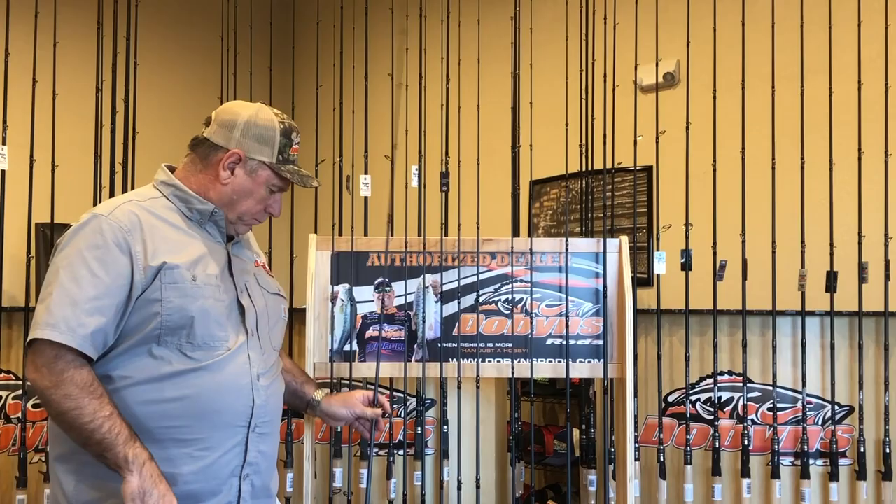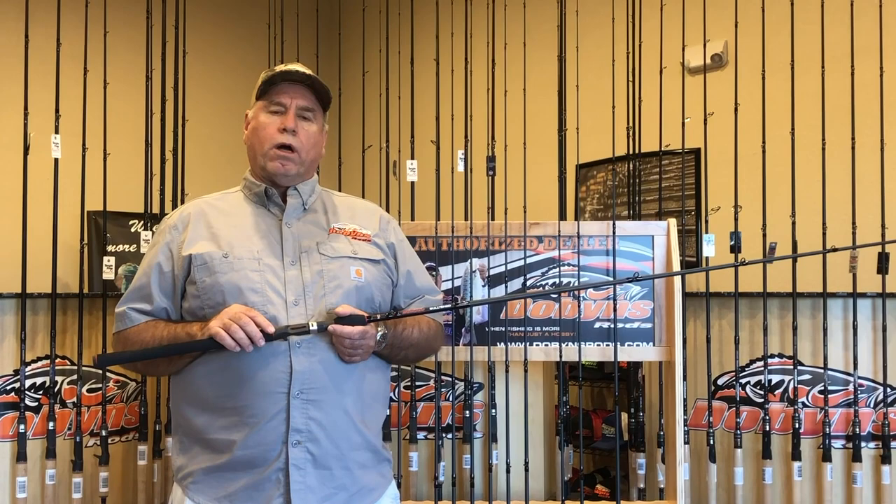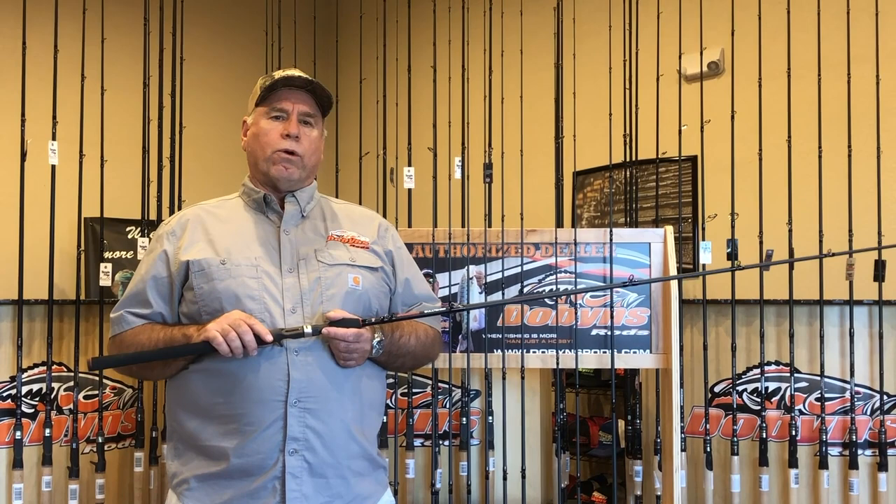The other thing new for 2021 is my good buddy Mike Buta. Mike's been after me for a long time to build what we're calling the bullshad rod. Mike's done very well with his bullshad swim baits — he's got a great business going, and he builds baits anywhere from 4 inches to 11 inches.